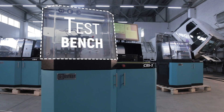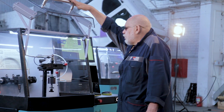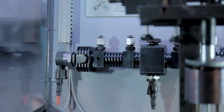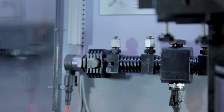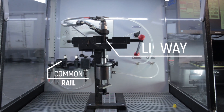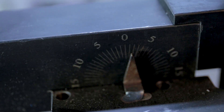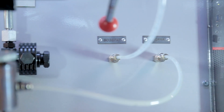The test chamber is on the left. It is designed to be quite roomy. Inside, there is a common rail with a regulator and pressure sensors, a frame holding the injectors under test, a high-pressure pipe and couplings for connecting the injectors to the measurement system.